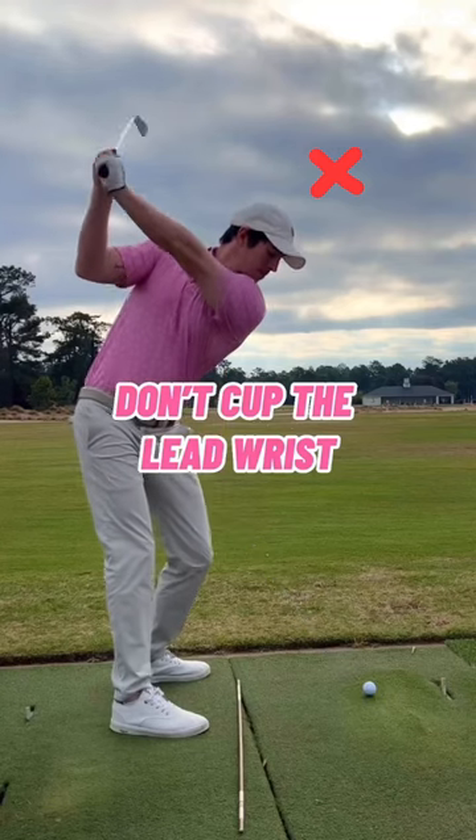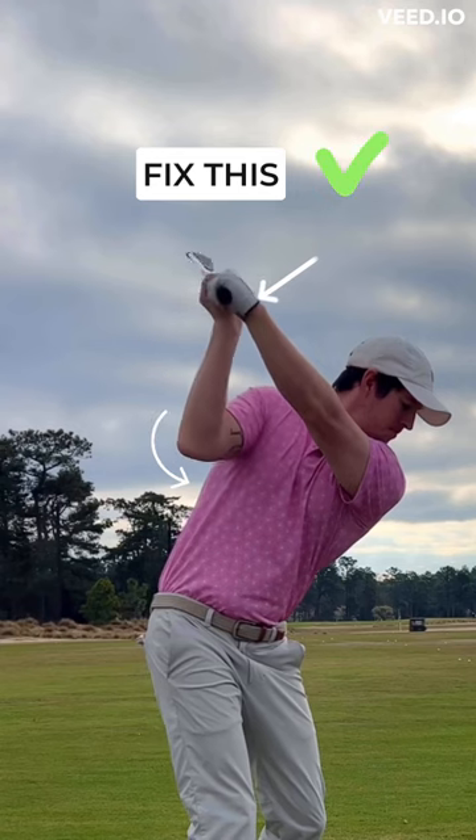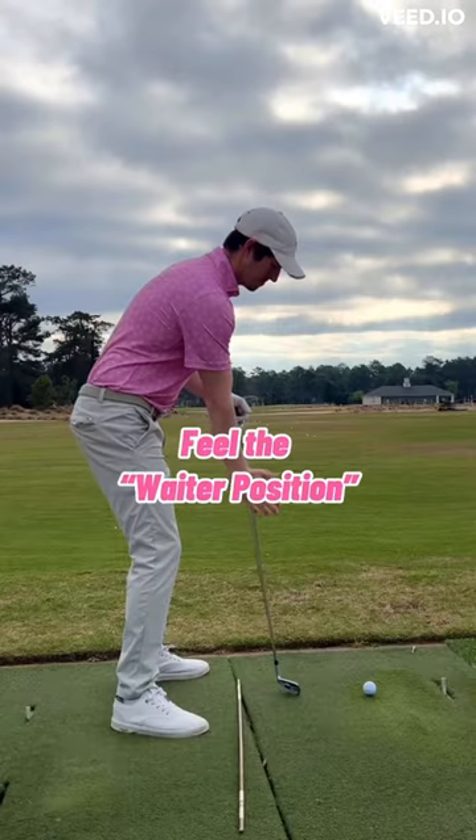Try not to cup the lead wrist on the backswing. This can open the club face and lead to a steep downswing. Some try to fix this by bowing the lead wrist. Another way to fix this is by feeling the waiter position.